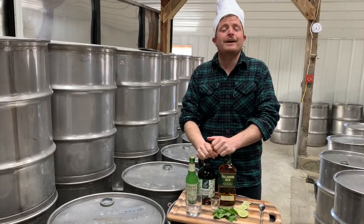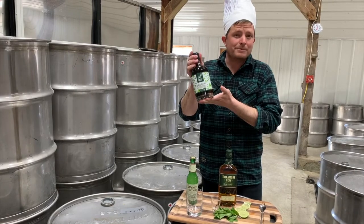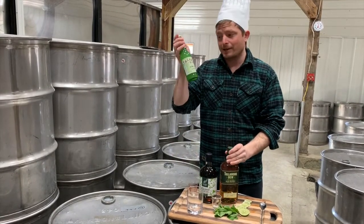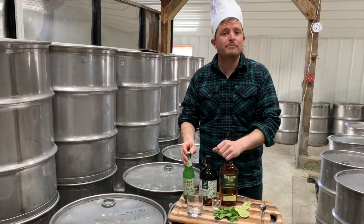This cocktail has a few simple ingredients: our Whole Woods mint infused maple syrup, an Irish whiskey — we prefer Tullamore Dew — a ginger beer, this one's from Main Root, and you'll need a little bit of lime and a little bit of mint.